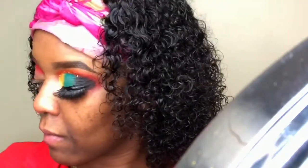After blending out the orange on my lid, I'm just going back into my red shade and cleaning it up and bringing the color back so that everything transitions nicely.